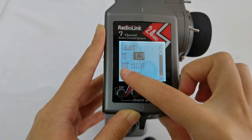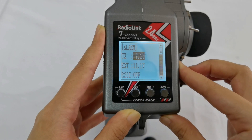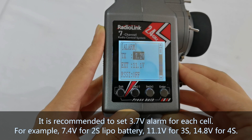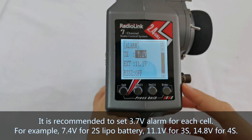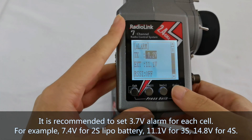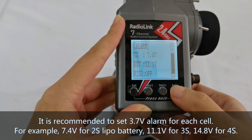The transmitter voltage alarm defaults to 7.2V. It is recommended to set a 3.7V alarm per cell. Since the transmitter is powered by a 2S battery, I set the TX alarm to 7.4V.